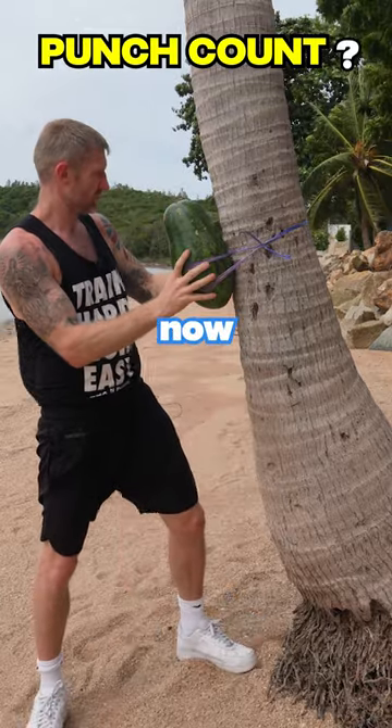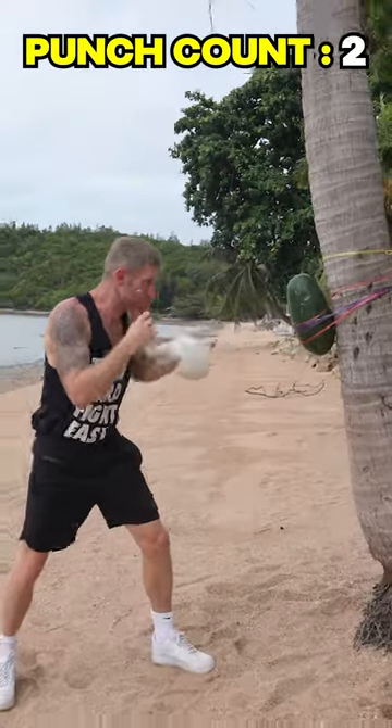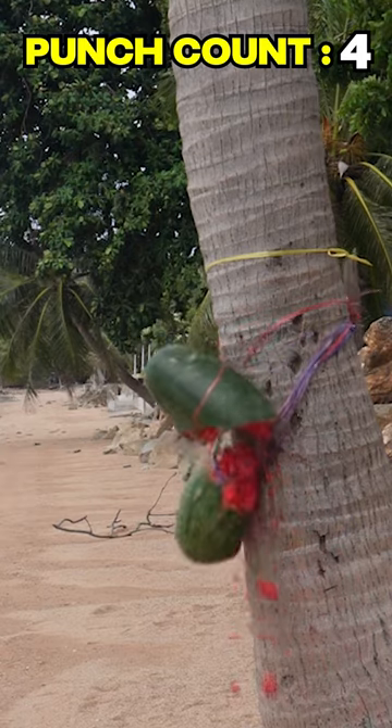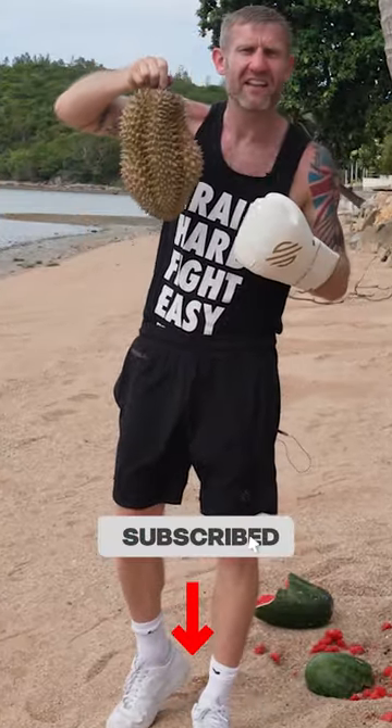Okay, now we're ready. Let's go. That was easy. Subscribe if you want to see me punch a harder fruit like this.